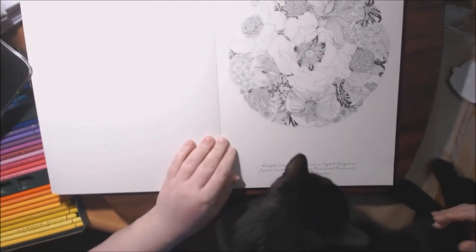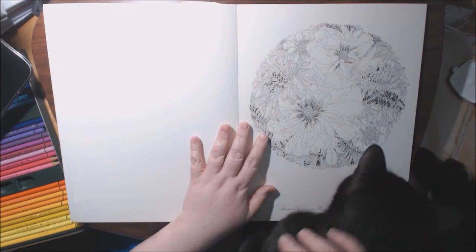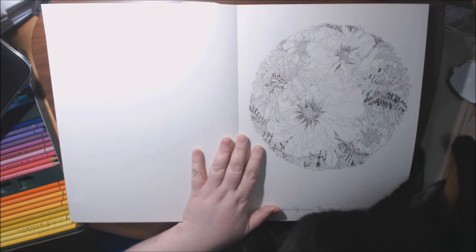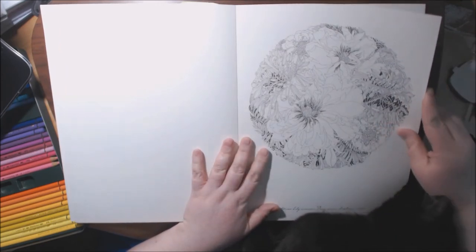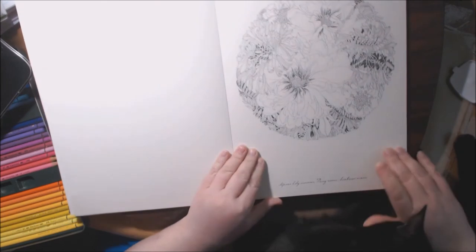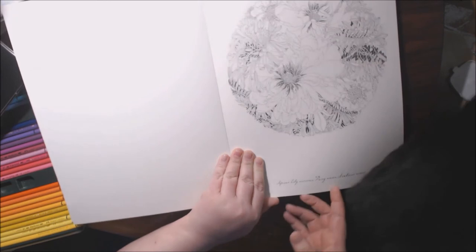Can y'all hear him purring? Now they only get to see the top half yet. This one's so pretty. I definitely think most of these pages I would watercolor, cause the card stock is just so beautiful. He bit me! The card stock is just so pretty. Definitely. This one's African lily, agapanthus, and peonies.